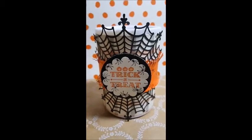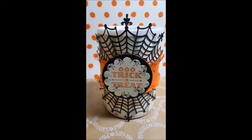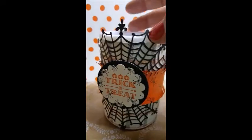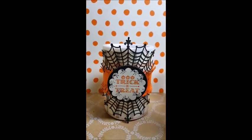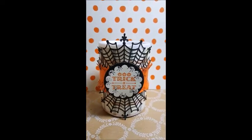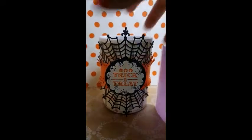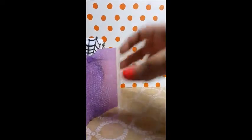Hey crafters, it's Valentina with Cookies Paper Creations. I just wanted to show you this little candle that I made. The candle itself is from the Dollar Tree — it's one of those flameless candles. I took it apart and made it into a Stampin' Up! project. You've probably seen them at the Dollar Tree.